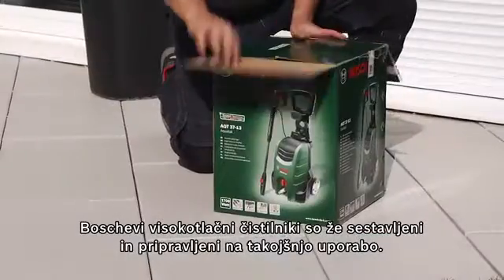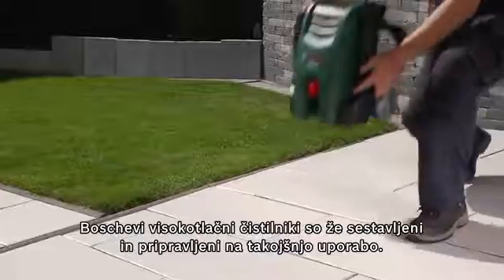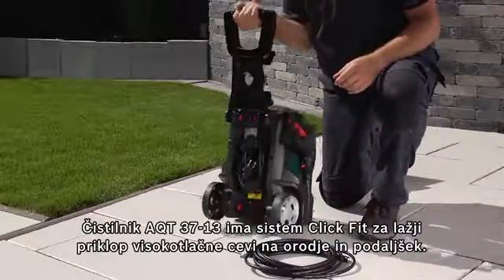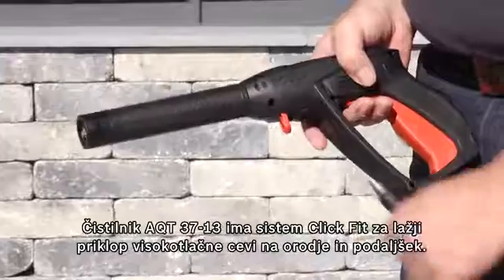Bosch high pressure washers are supplied fully assembled, so they're ready to use straight out of the box. The AQT3713 high pressure washer has a click-fit system, making it effortless to connect the high pressure hose to the tool and the lance.